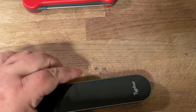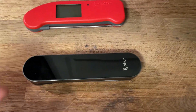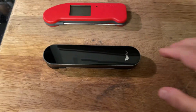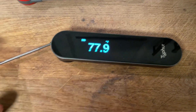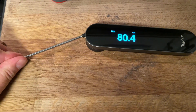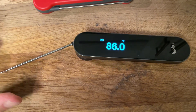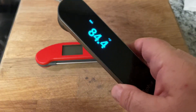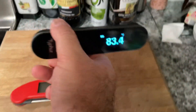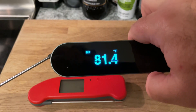It's lighter than the Thermapen — I didn't weigh it, but it's noticeably lighter. It's got a nice display when you fire it up, and the display flips, which is nice.